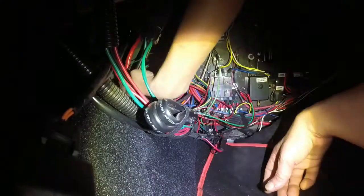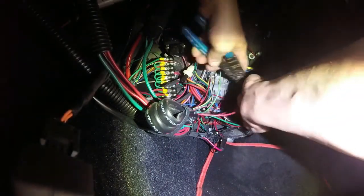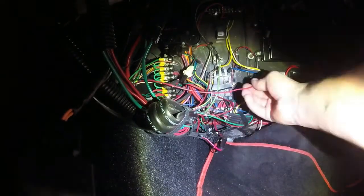This is pretty self-explanatory — this is the inside of the car and I'm wiring in the momentary switch that will be mounted on the dashboard.